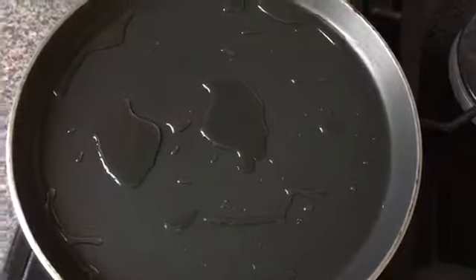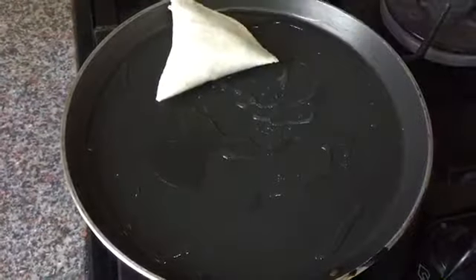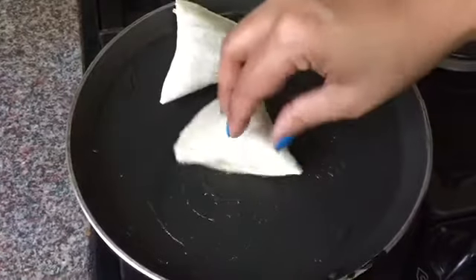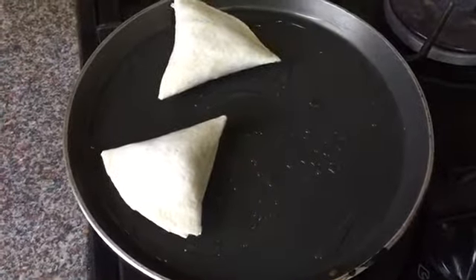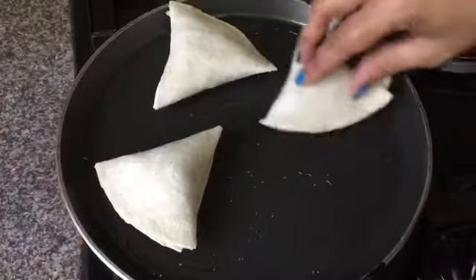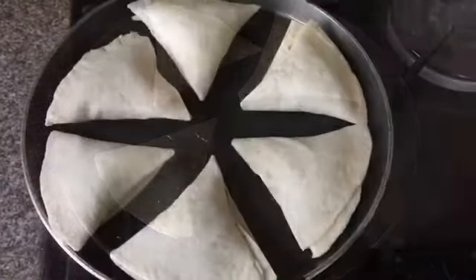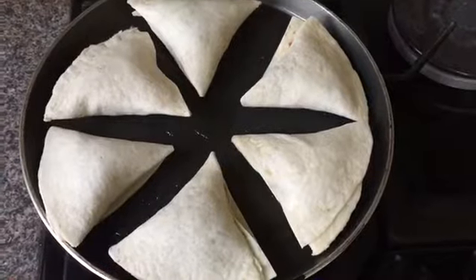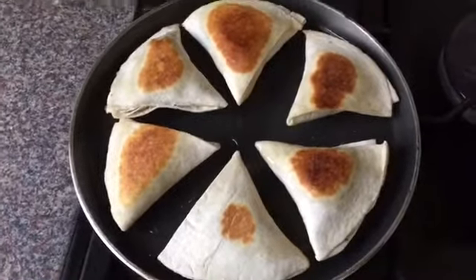Put two tablespoons of oil in your pan — we're going to shallow fry the samosas, not deep fry them, that's why this is the healthy option. Fry them on medium heat. As you can see, they're golden brown on one side.